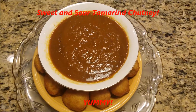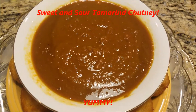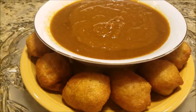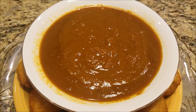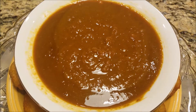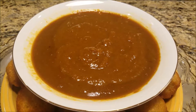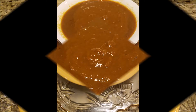Our sweet and sour tambrin chutney is all finished. It's delicious! You can enjoy it with some Polari, which you can check out on another episode. You can add it with your rice dishes, enjoy it as a favorite dip. However you like it, you would enjoy that sweet and sour tambrin chutney. Enjoy! Bye!